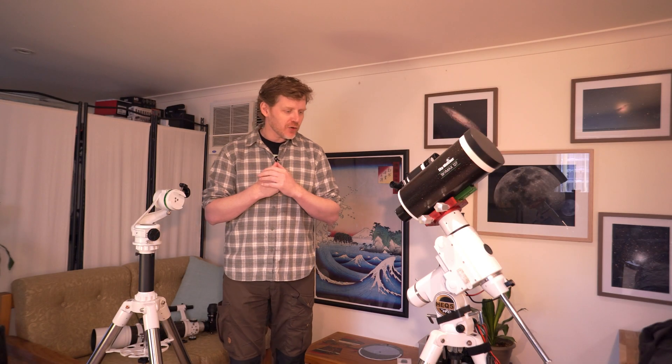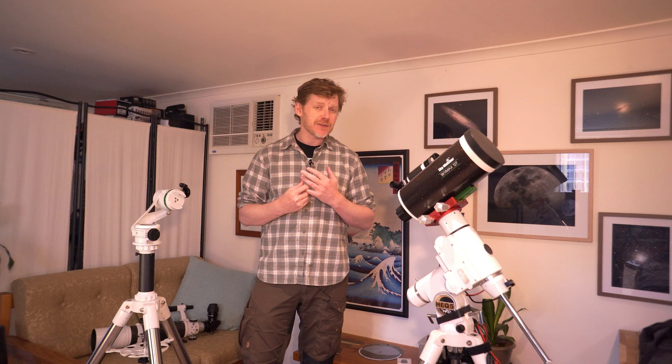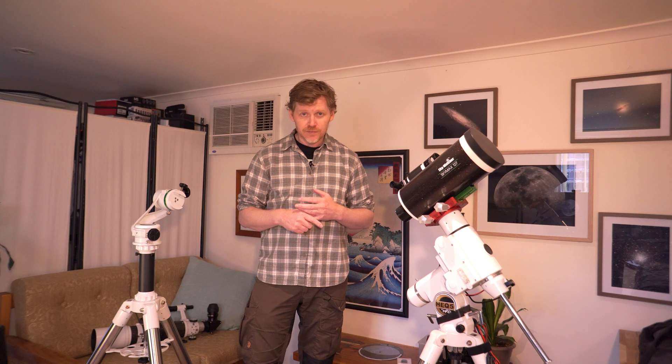Alright, g'day guys. So, going to talk a little bit today about visual setups. I mainly do astrophotography, and my channel's mainly focused on astrophotography. But over these last few months, I've been focusing a lot more on doing some visual astronomy as well, using my eyes, using eyepieces.